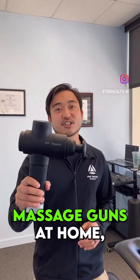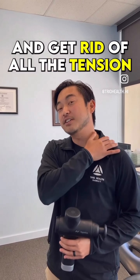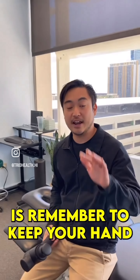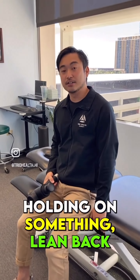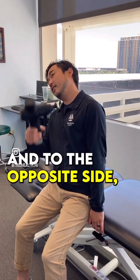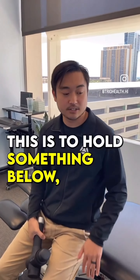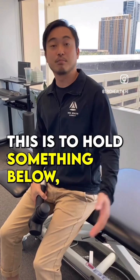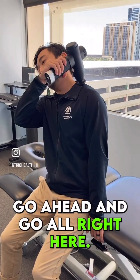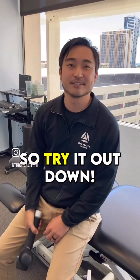If you have one of these massage guns at home, try this to reduce and get rid of all the tension that you hold up here. Remember to keep your hand holding on something, lean back and to the opposite side, then use the massage gun along the other trap. The key is to hold something below — probably along the chair — and go right there. That will help you instead of just going like this. Try it out at home.